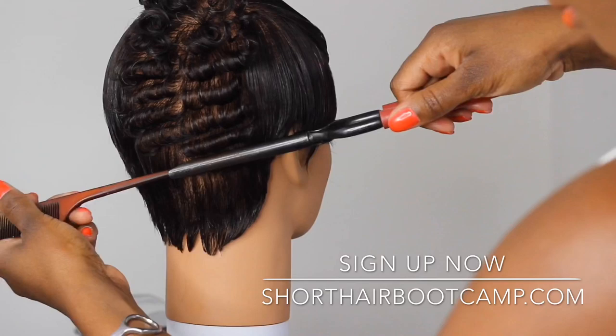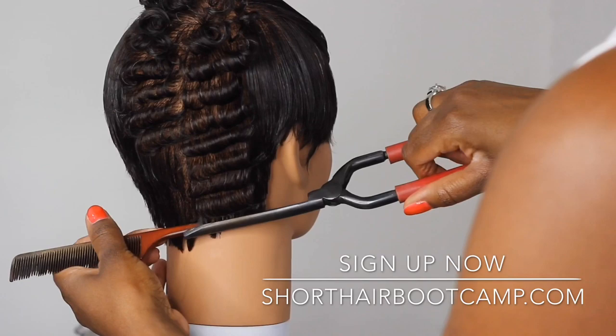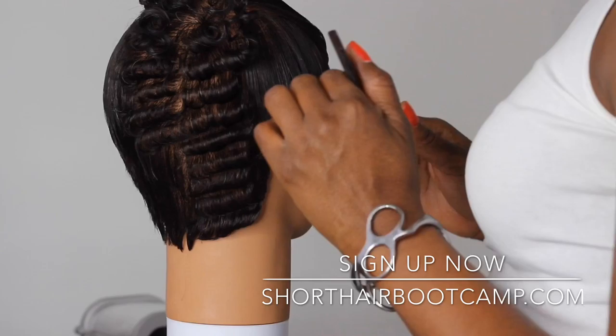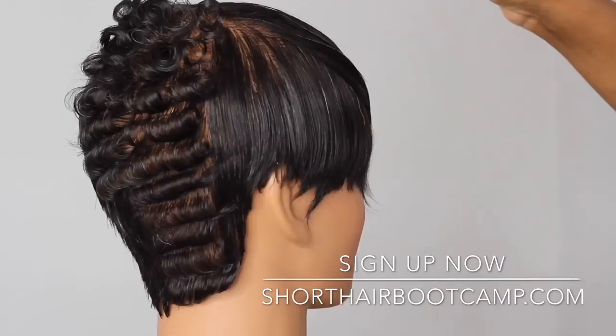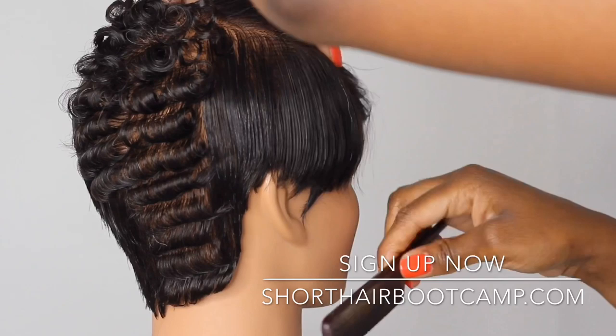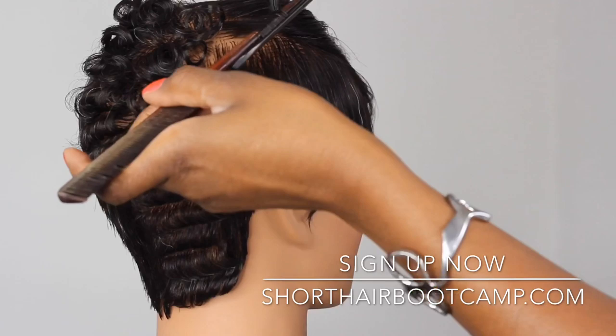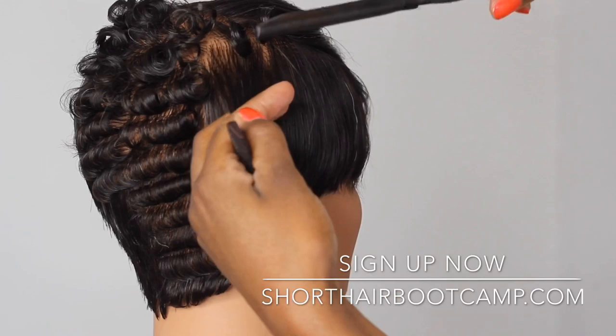When a client brings in a picture, you can go 'oh, I go this way, I do that' — that's what happens when you have the basics mastered. Then you can break all the rules because there are no rules when it comes to the fun stuff and creativity. In this video I'm talking about product, the iron, and the way you dissect the head so that you can be consistent in your styling. Consistency matters because time is money.